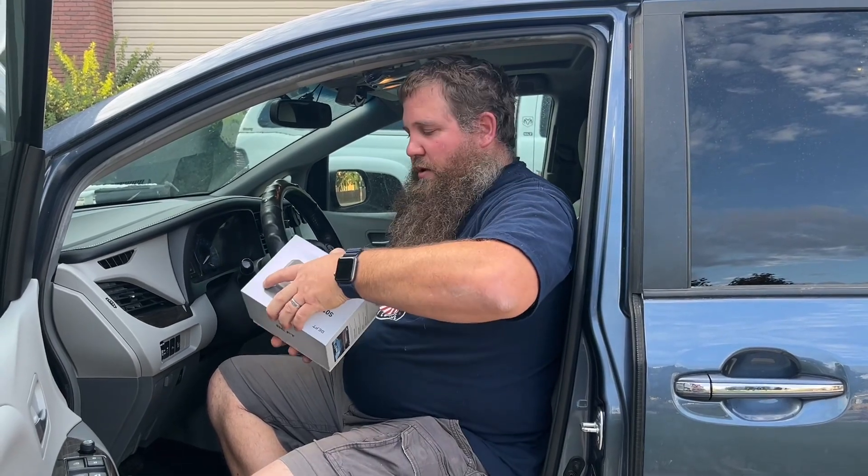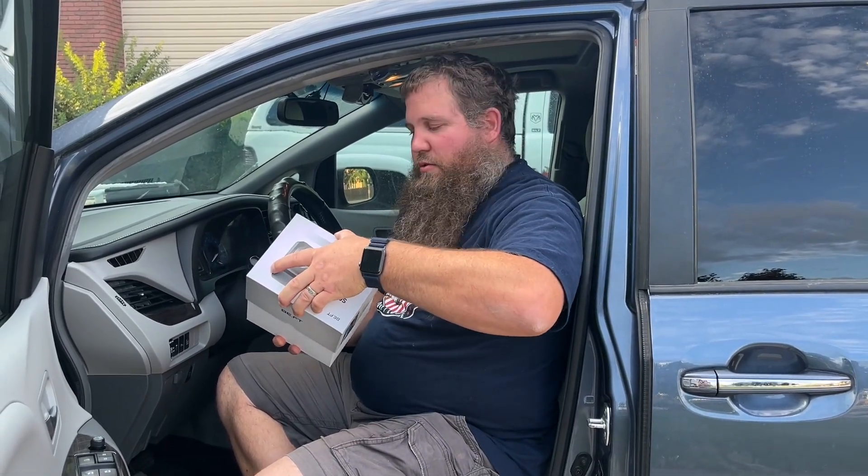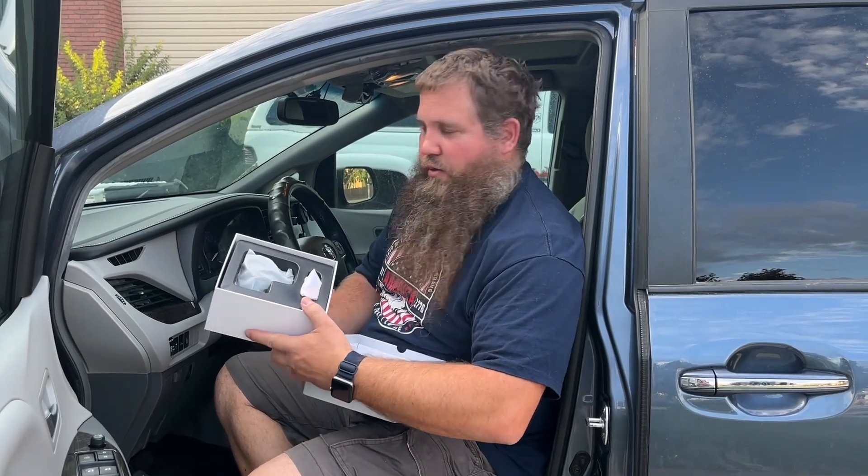I have here a front and rear dash cam. I'm going to go ahead and open this box up so we can see what all it comes with, and then I'm going to show you how to install this and how well it works.